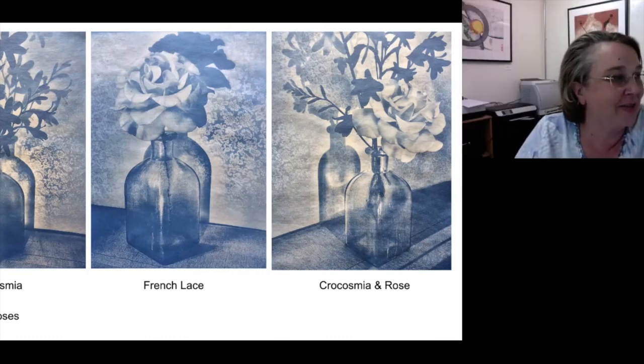Thank you, Claudia. Does anyone have any questions? Gail says these are gorgeous. Karen, do you want to talk? I really loved seeing your images in the exhibit yesterday — so great to see them in person. Do you exhibit those always as triptychs, or do you exhibit them as separate images? I just finished this series in July, so I haven't exhibited them at all, but I would love to see them as triptychs because I think they have a great conversation together.